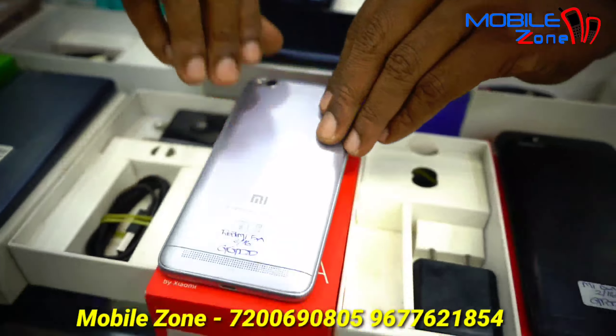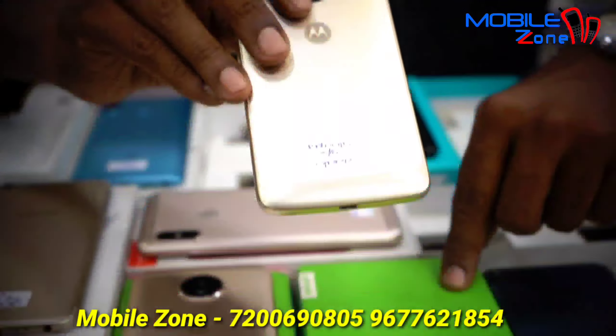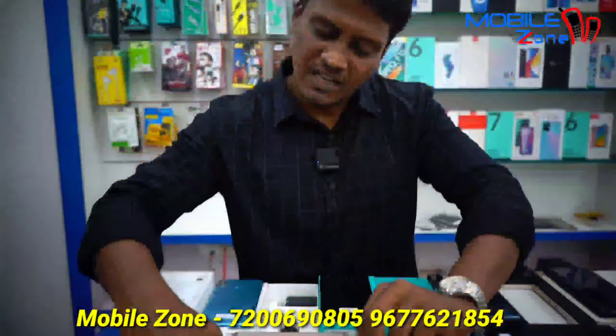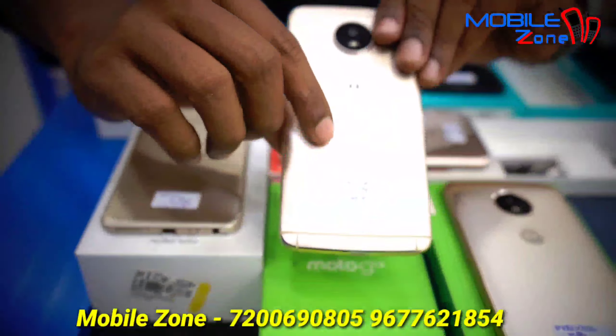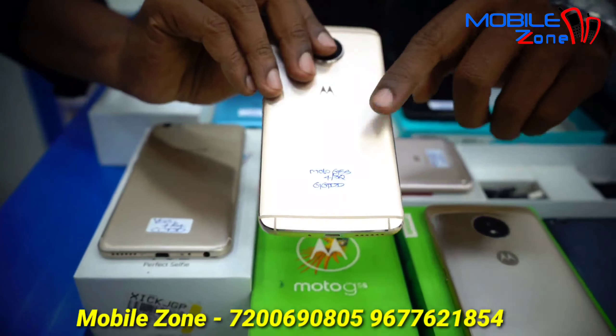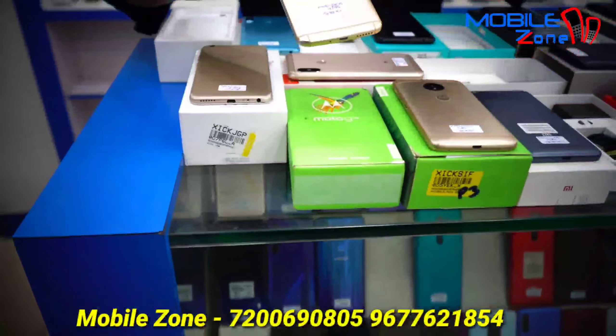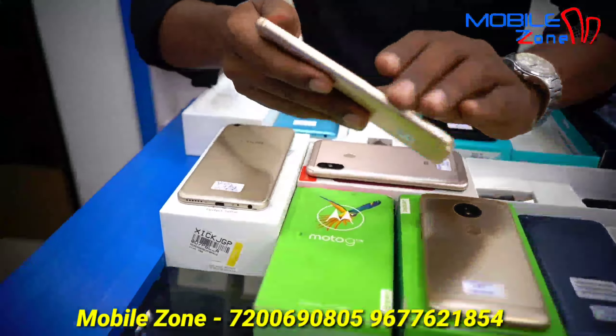But you can buy this box for 3GB RAM and 16GB internal memory. This model is Moto G5, 3GB RAM and 16GB internal memory, with a charger. The price is 4,500 in the box.